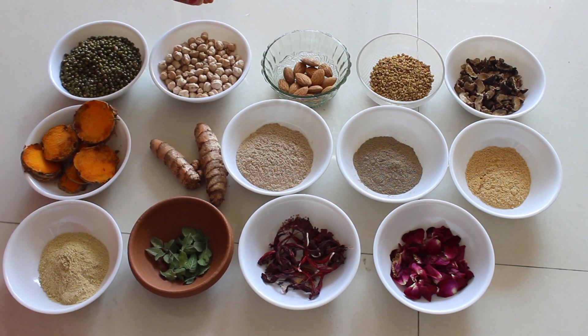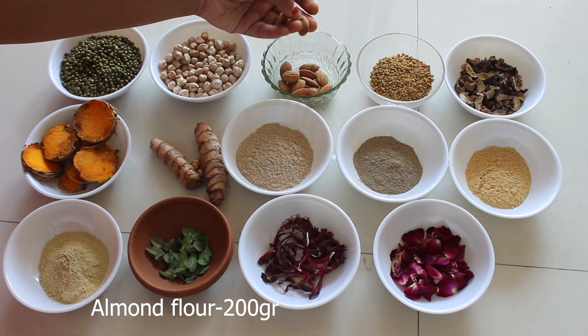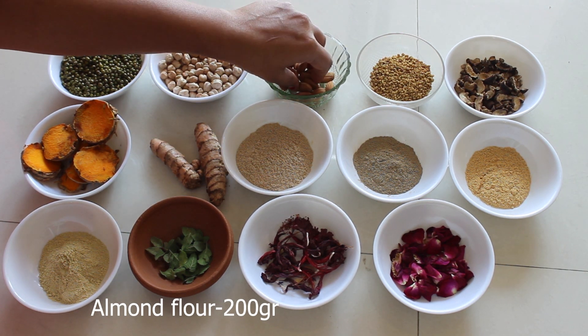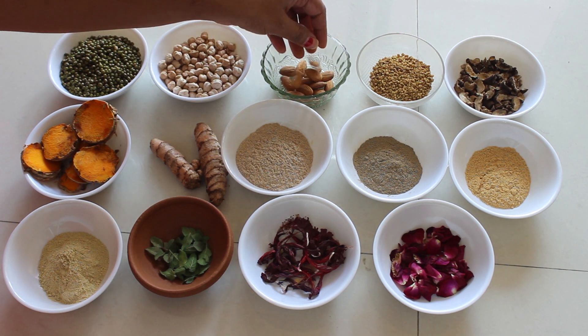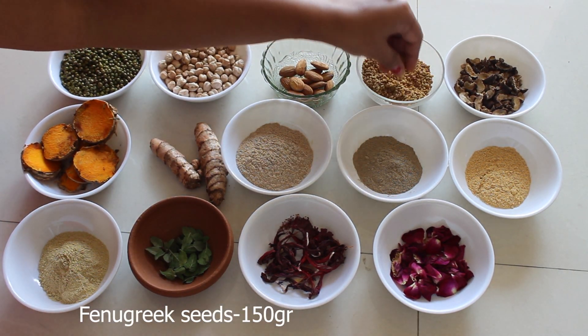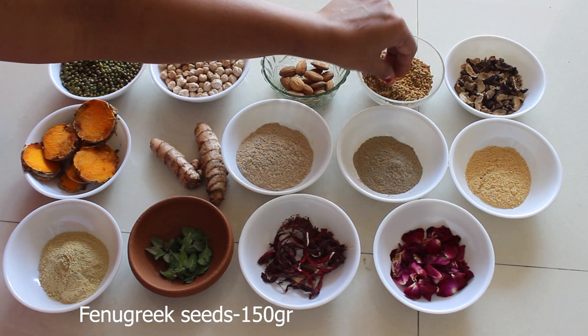This is almond. We are taking 200 grams of almond. Almond helps to nourish the skin and also moisturize the skin. Next is fenugreek seeds — we are taking 150 grams of fenugreek seeds.